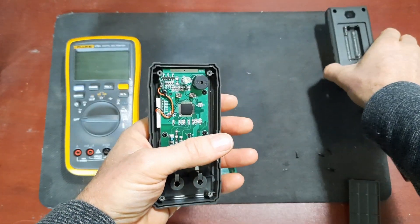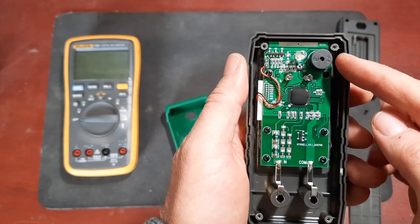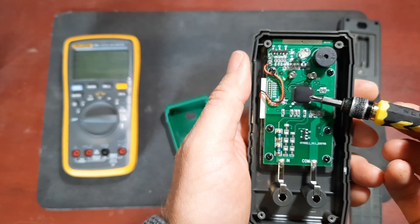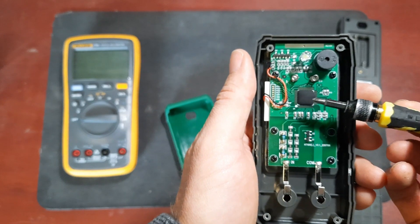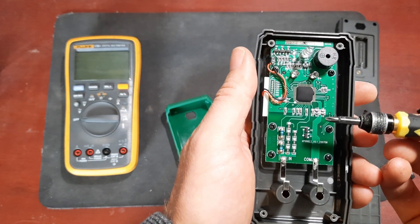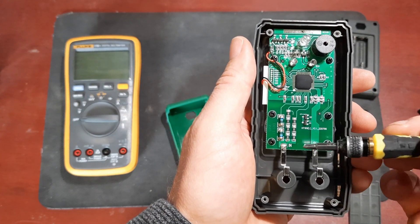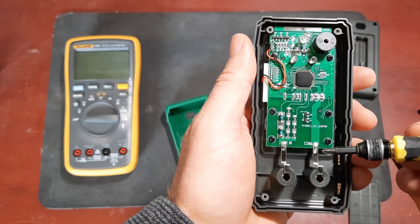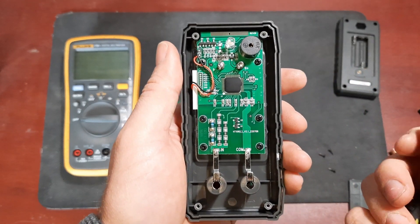Here is the circuit itself. The buzzer is at the top and it looks like we have a single chip blob, which probably means they're using a standard multimeter chip to keep it inexpensive. One thing that stands out right away is that there is no fuse protection on the input side of this meter, which should tell you right away it's not a good idea to use this meter with high voltages.